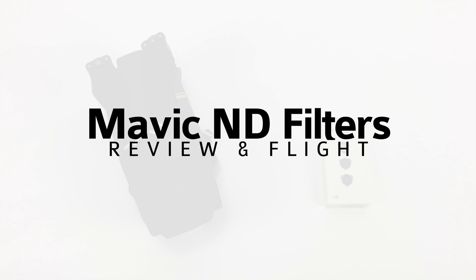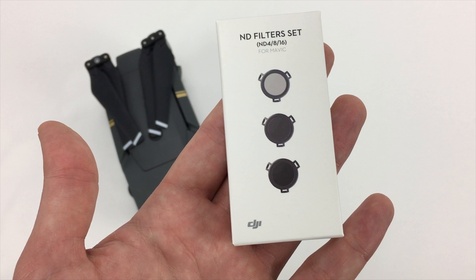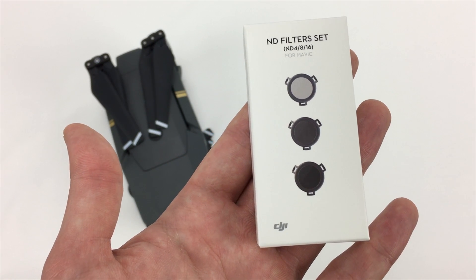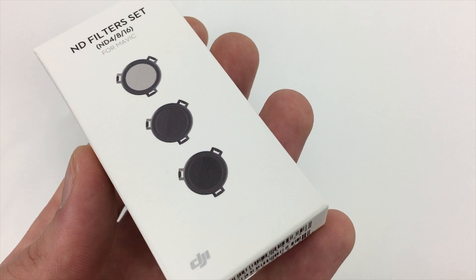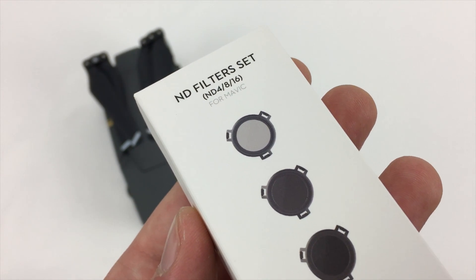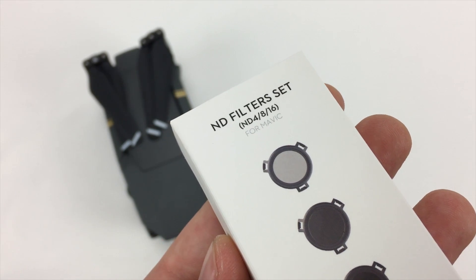Today we're going to do a setup and test for the new DJI Mavic ND filters. These filters are very light and should allow the Mavic's gimbal to calibrate successfully, unlike other heavier filters. They should reduce the light by two, three, and four stops. This lets you control how fast the aperture opens and closes, creating a motion blur.